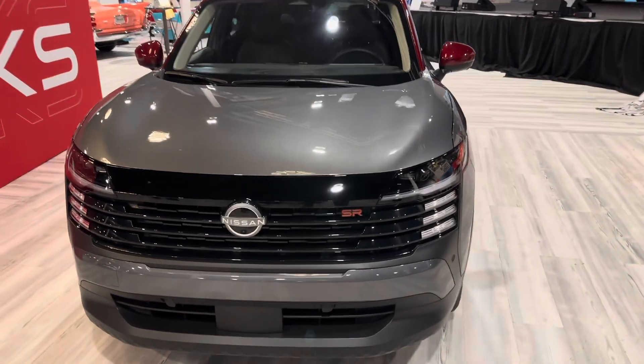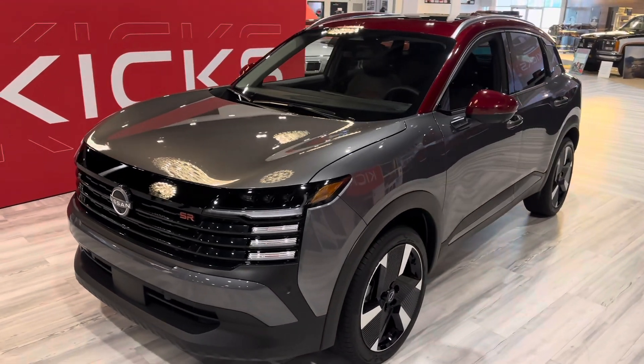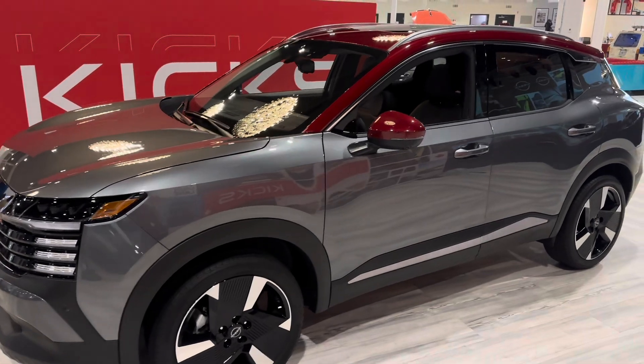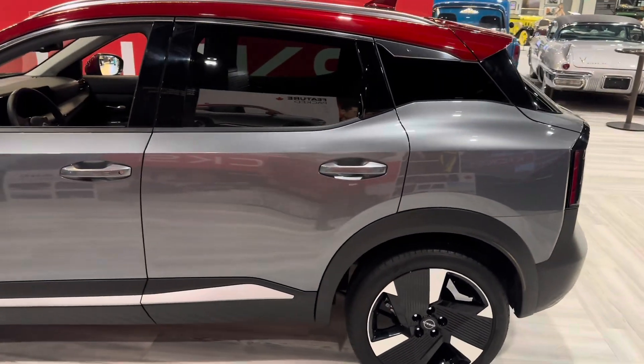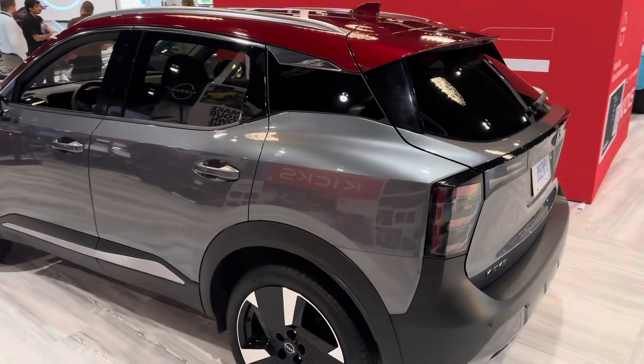This is our very first look at the 2025 Nissan Kicks. This particular model is the SR Premium. It will have an optional sport wheel package that you can get right from the factory instead of these rims here. So two rim options, lots of color options — there's a dozen different colors available on this. Absolutely stunning looking vehicle.